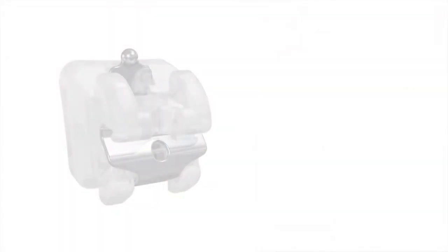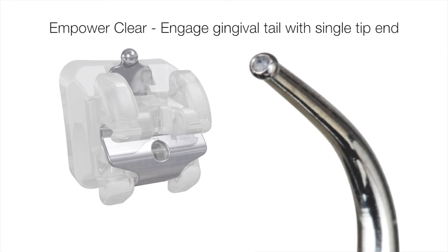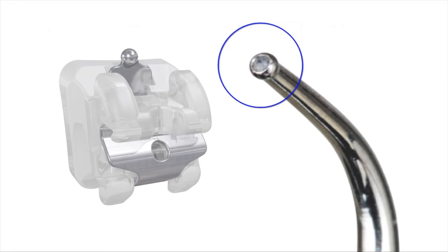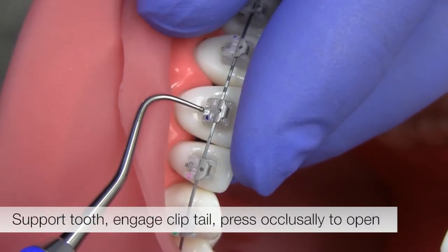The second method for opening Empower clear is to use the single end of the instrument to engage the gingival tail of the clip. A recessed dimple on the tip of the opening instrument engages the ball on the end of the clip. Support the patient's tooth, engage the clip tail, and press occlusally to open the clip.